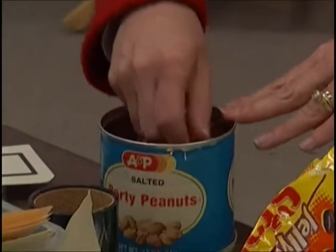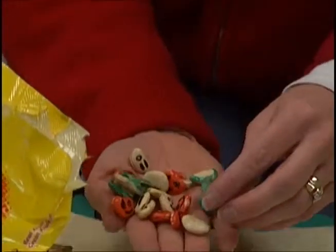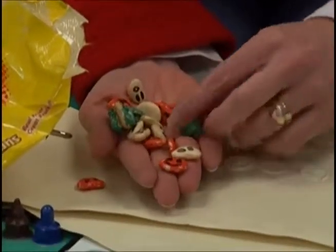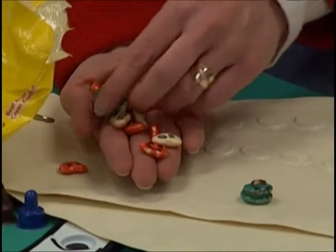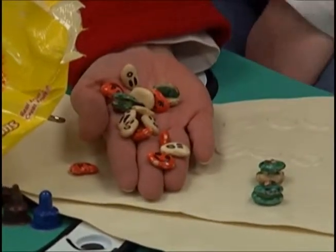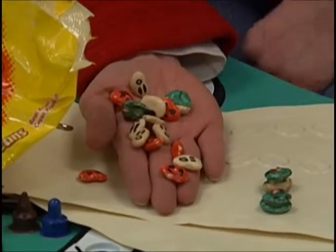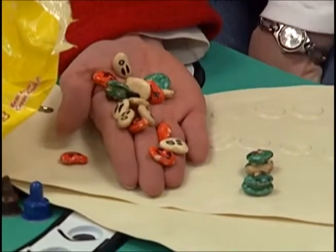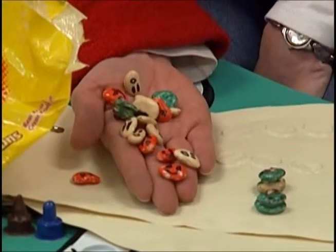A lot of material I use comes from the Math Their Way program. One of their ideas was to take lima beans and paint them different colors. We made pumpkins, ghosts, and frogs — the frogs are two beans glued together. These are fun counters: you can put them on a Halloween board, put frogs in a pond, roll the dice and put that many frogs in the pond, or put that many pumpkins on the fence.